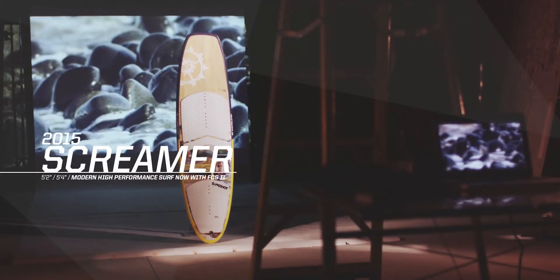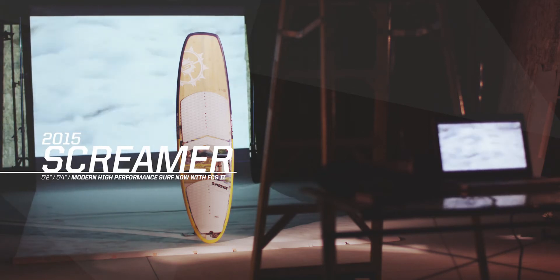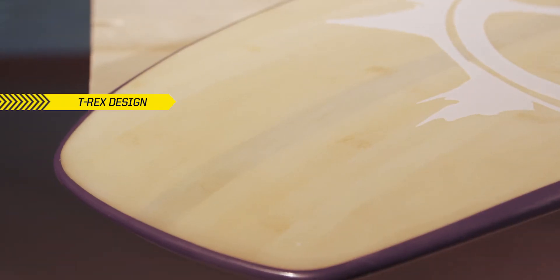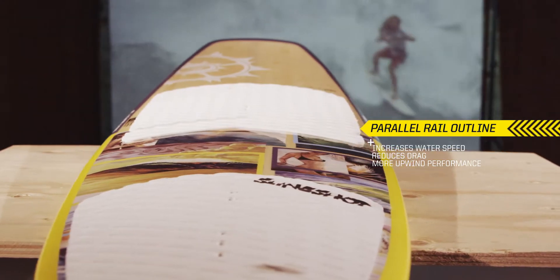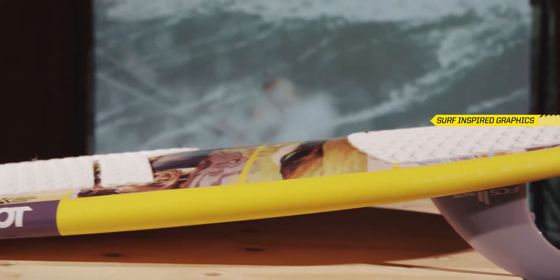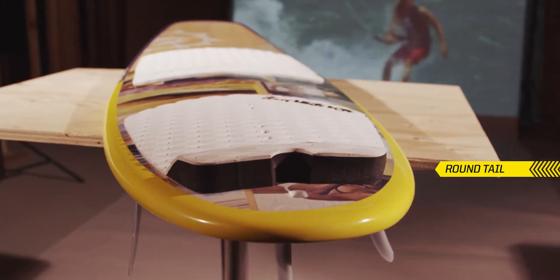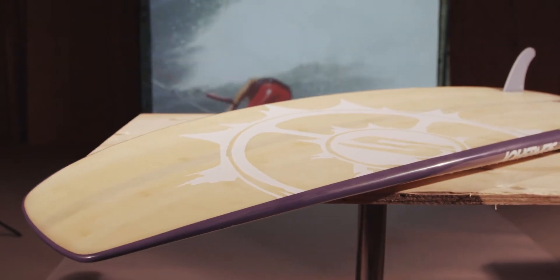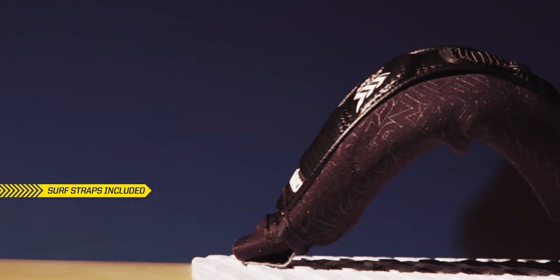From big to small and hollow to mush, the Screamer will handle any surf you can find. Based on the T-Rex shape, the new 2015 Screamer features a parallel outline that reduces drag and increases water speed to get more upwind performance in all surf conditions. The single concave and pull-in thumb tail allows the board to handle more speed, while the truncated nose design significantly reduces swing weight, making air spins and flip tricks easier than any other board.